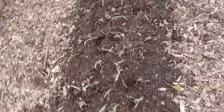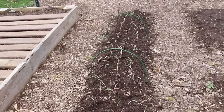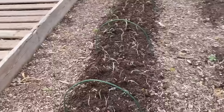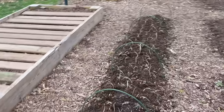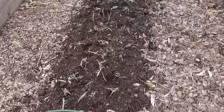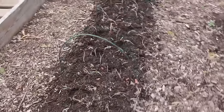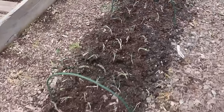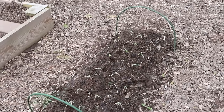I got this whole row planted with shallots. I wasn't expecting to have an entire row of them — they sent me way more than I ordered, which is fine. I got the hoops in and I'm waiting on the cover to come in the mail. So in the next day or two, hopefully I can get that on. Hopefully the allium leaf miners aren't out and about waiting to devour them. But we did it just in time — it is now raining. I'm getting wet, so we're going to head inside and we'll pick this up another day.